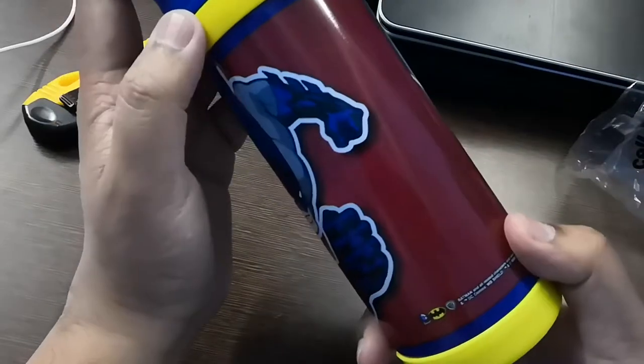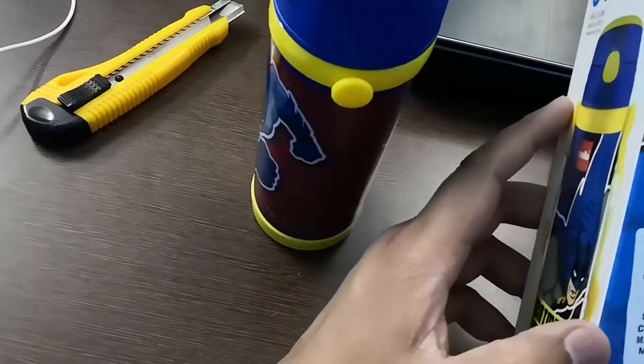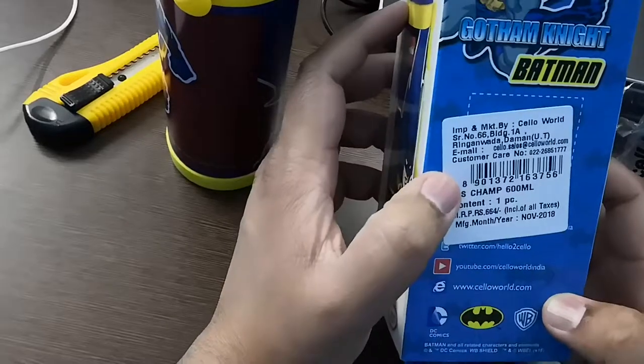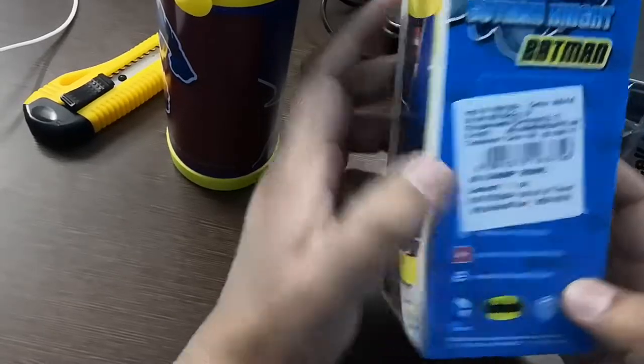In India, this bottle is about 600 ml capacity.